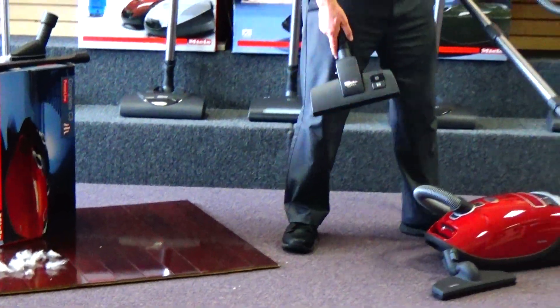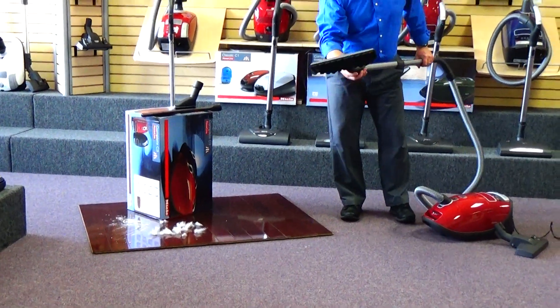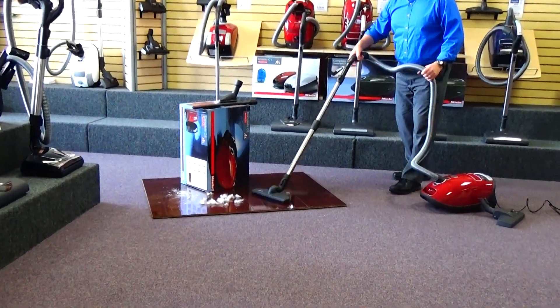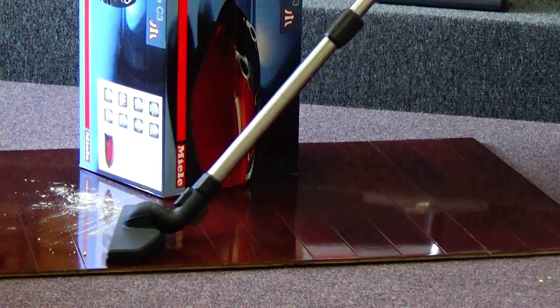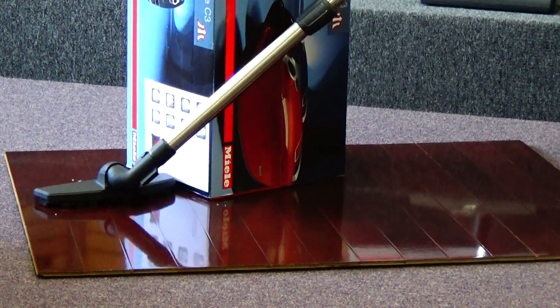Now switching to the bare floor, we're going to use the articulating bare floor attachment. As you can see, it moves very freely around obstacles. The machine has tons of vacuum power, and you can work around obstacles really easy.